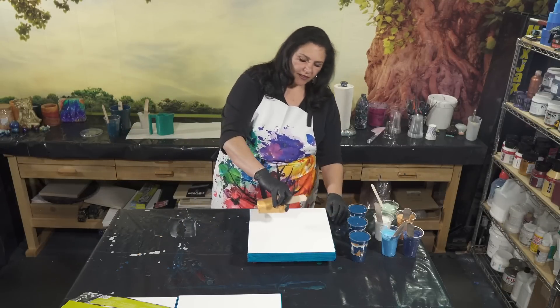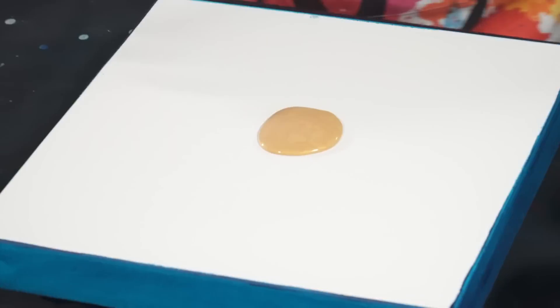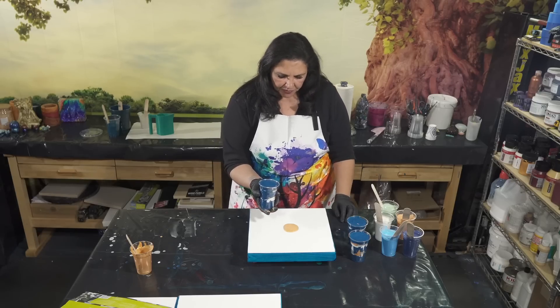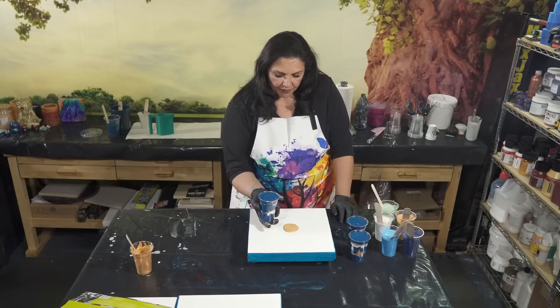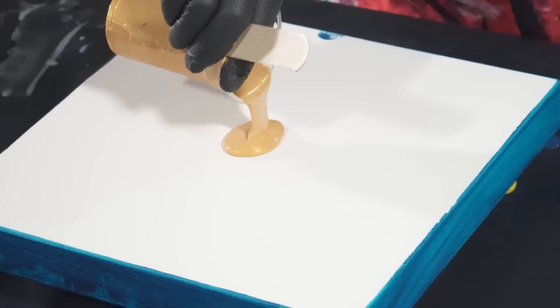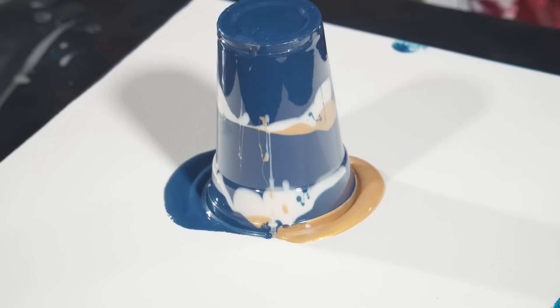We'll pour a little bit of gold down to flip into, and then we'll do these one at a time. We'll flip each canvas and then layer out our split cup. There's one, there's two, there's three.